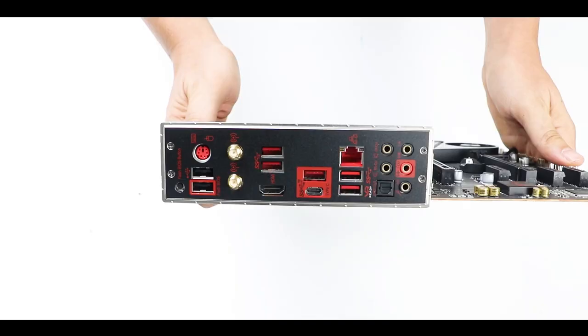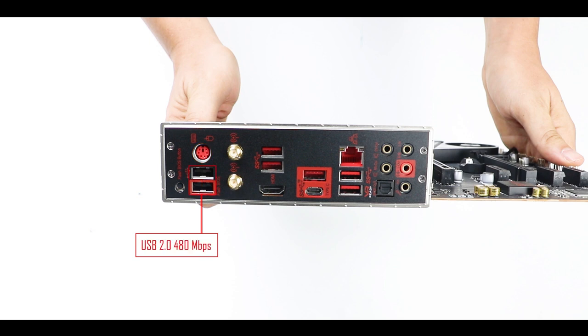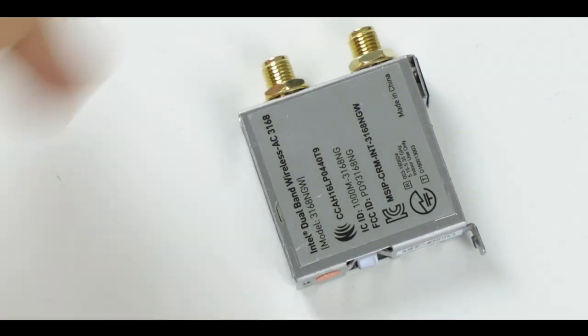Back I/O features an integrated I/O plate, which is always a good thing. Starting from the left: a flash BIOS button — rarely present at this price range, so kudos to MSI — a PS/2 mouse/keyboard connector, two USB 2.0 (480Mb/s) plugs, and an 802.11ac dual-band Wi-Fi adapter providing up to 1.73Gb/s. I'm disappointed here because X570 motherboards usually come with the newer 802.11ax standard, pushing Wi-Fi to 6 at about 2.73Gb/s — so stepping back to AC feels lazy from MSI.